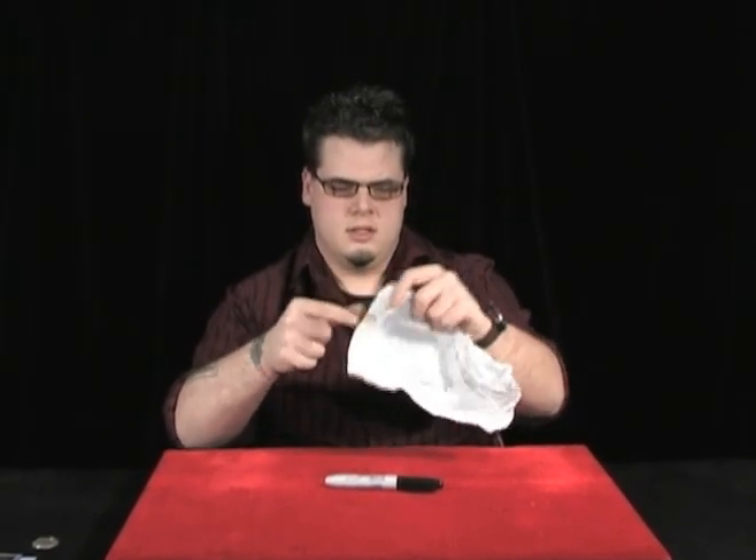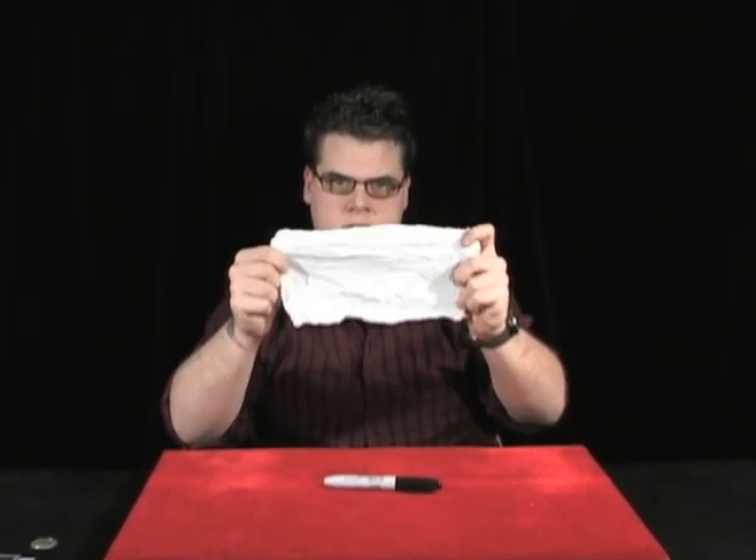Put that in your hand. Now go to your pocket and pull out your magic wand. In this case, I'll use a marker. Make sure you don't show those pieces that are hidden in your hand. And you take the magic marker and you just give a tap to the napkin — one, two, three. And you can unfold the napkin and show that it's completely and totally restored.